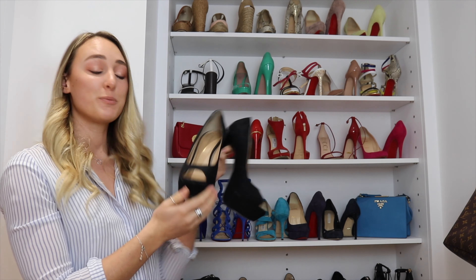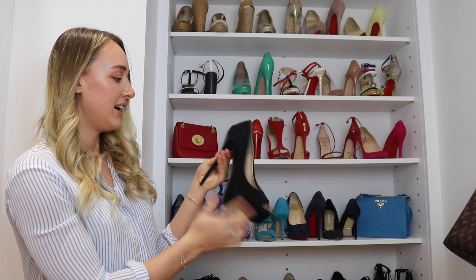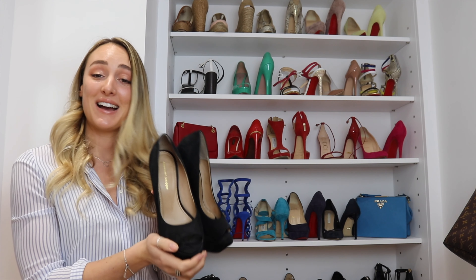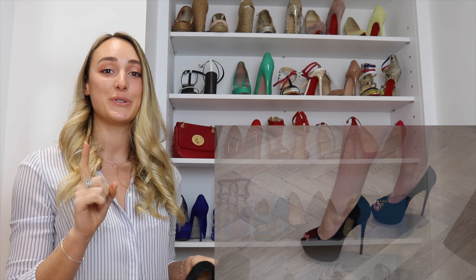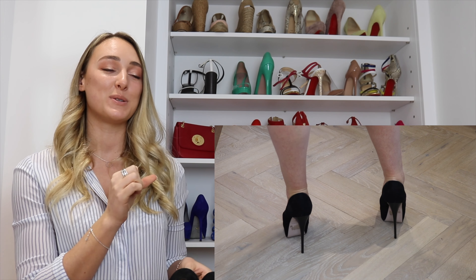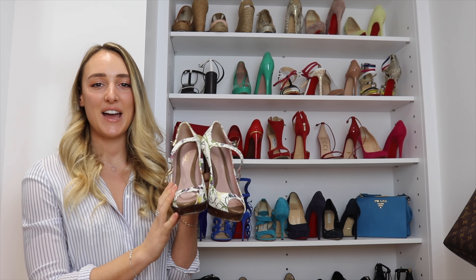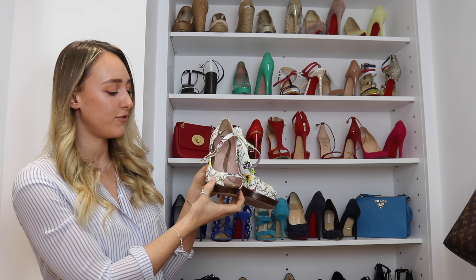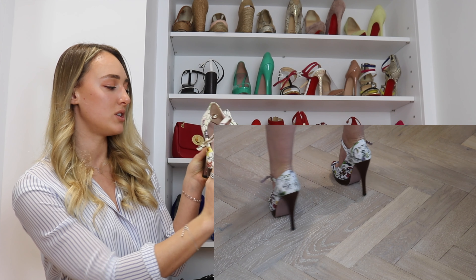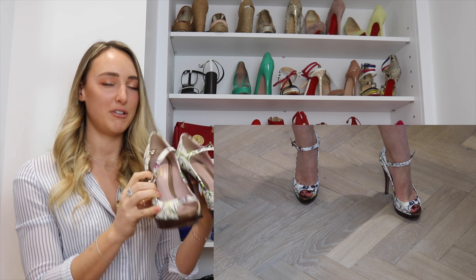These were my prom shoes — look how big those platforms are! These are Kurt Geiger: a classic open-toed black suede shoe with an impressive platform. Surprisingly they're still easy to walk in and they've got a painted heel, which is really nice. If you guys want to see my prom dress, I'll show it to you — it's an Alice and Olivia dress. I also have a matching dress my mom surprised me with for the after-prom party. Let me know in the comments if you want to see that.